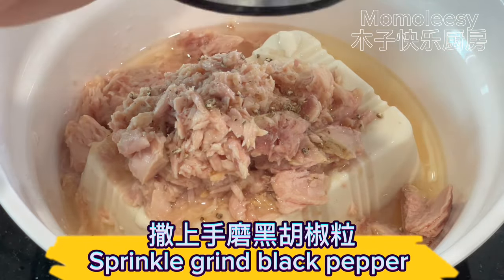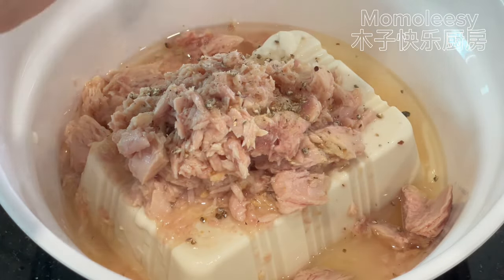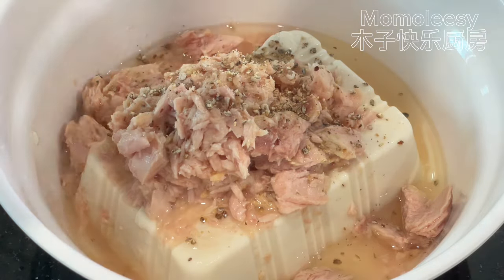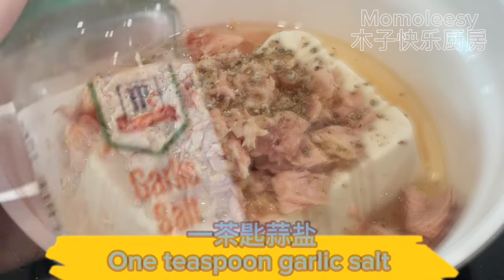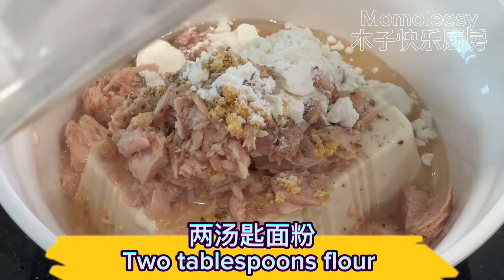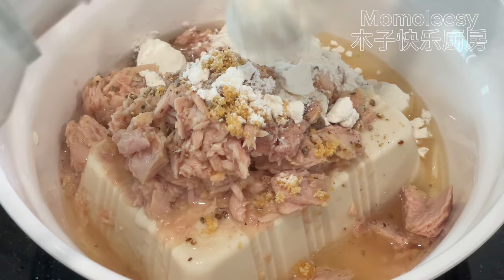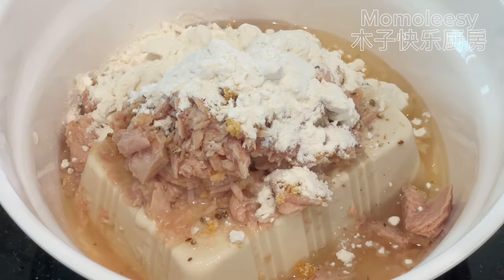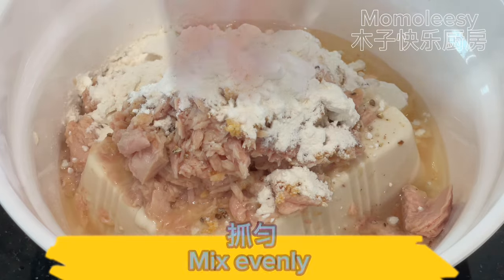Sprinkle ground black pepper, 1 teaspoon garlic salt, and 2 tablespoons flour.